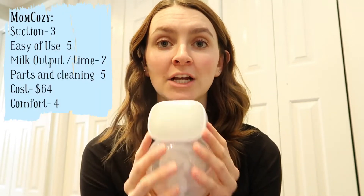The first pump I want to talk about is the Mom Cozy. You've probably seen this everywhere. If you want to watch my full review on the Mom Cozy, you can go check it out. Here I'll talk about key points and give them numbers. My categories are: suction, ease of use, milk output and time, parts and cleaning, cost, and comfort.